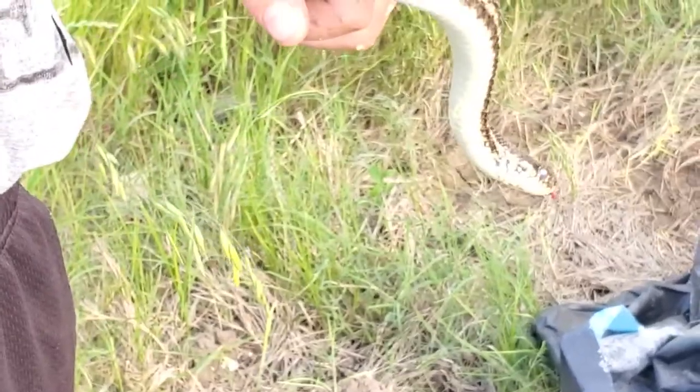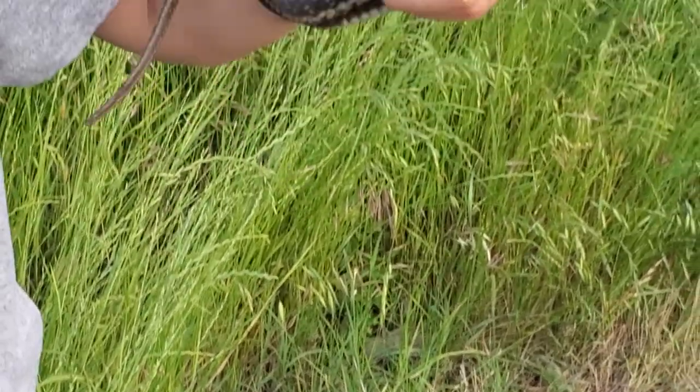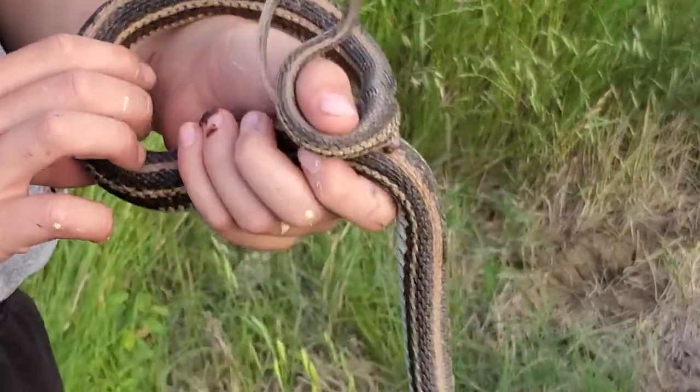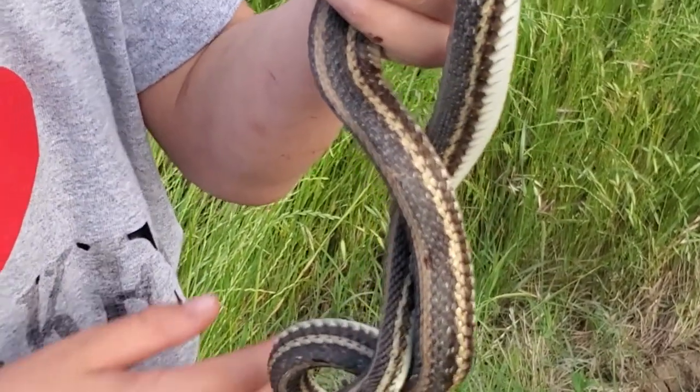This looks like chocolate but it's actually poop. This is the first one we found of these, huh? Yeah, the reason I'm so excited is these snakes have such a small range — they are extremely hard to find.